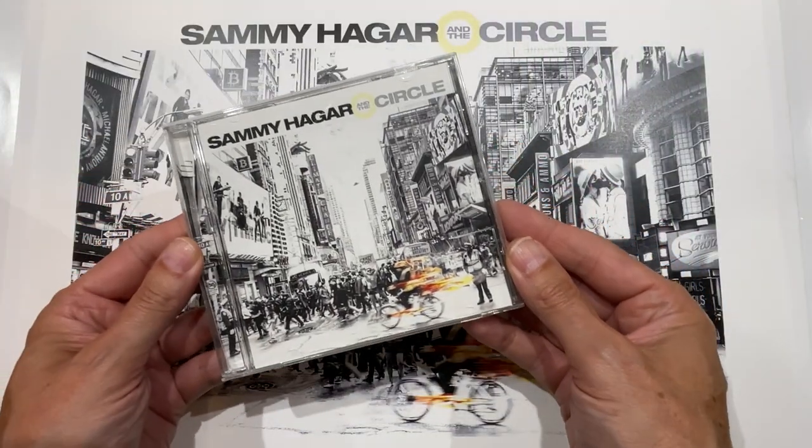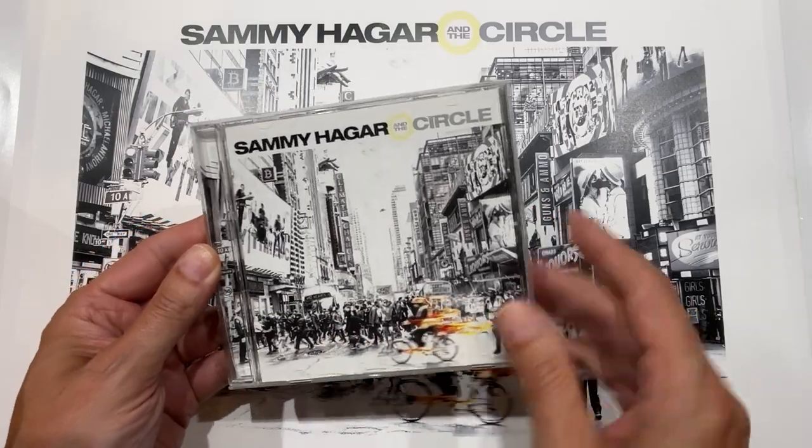For the Crazy Times album there was a version for Target, a version for Walmart, a straight-up standard version, and then the LP version. So there were lots of packages that needed to be made, and the layouts are slightly different, especially from LP down to CD.